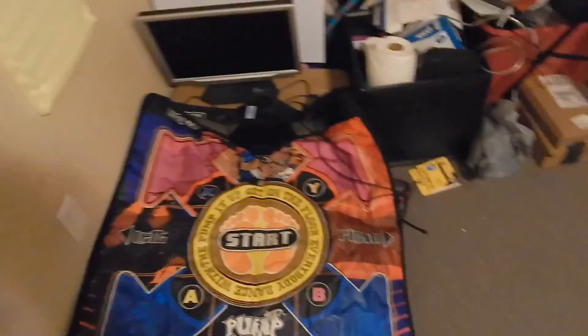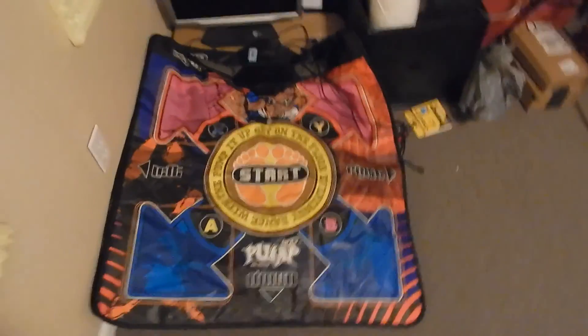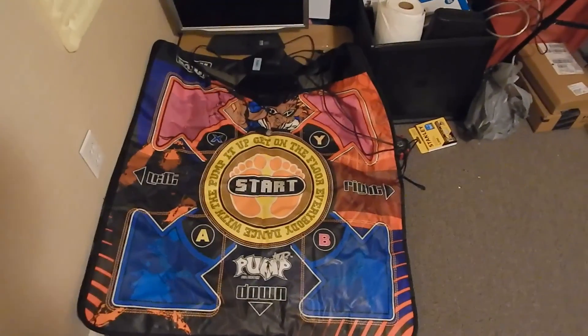Over in this corner I have my dance pad for Pump It Up. That was a huge thing when I was a kid — we played it a lot. I should do a video on that; I think it would be a lot of fun.